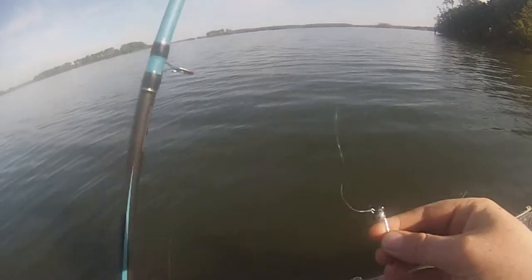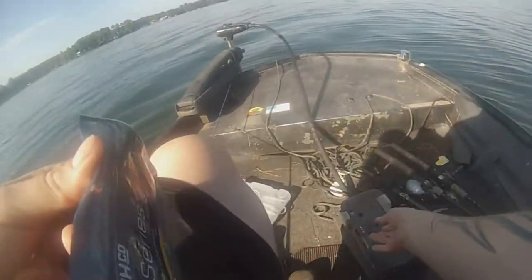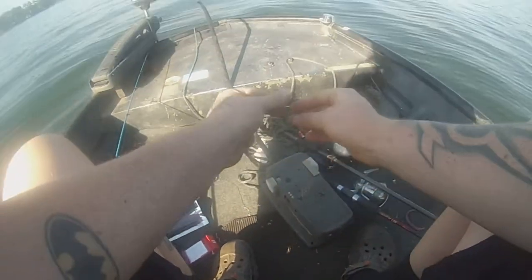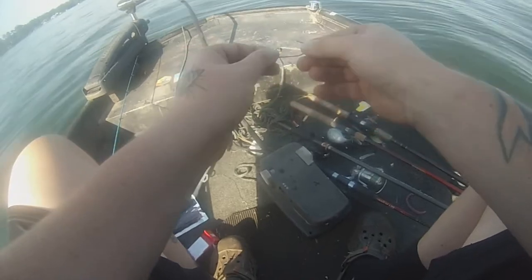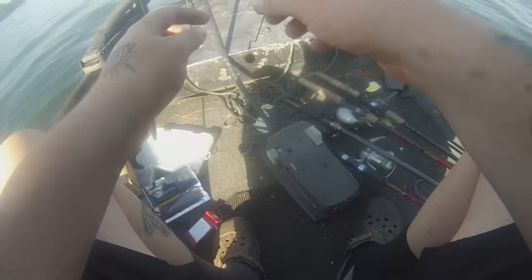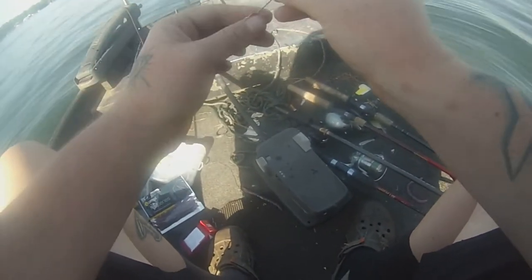I'm gonna throw this worm around a little bit more. I'm throwing it on his little swing jig. I'm gonna save that 3/0 hook in the pack. That's why he bent the hook out — I might have to change anyway. That's why he got off guys, I dogged him too much. He wasn't that big though, he was only about two pounds. Darn it.